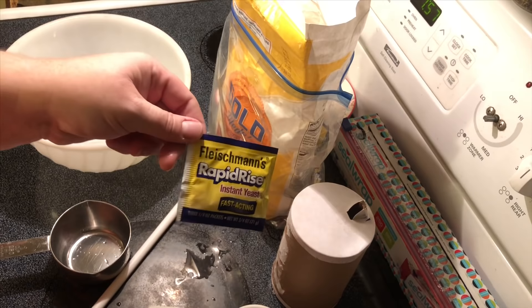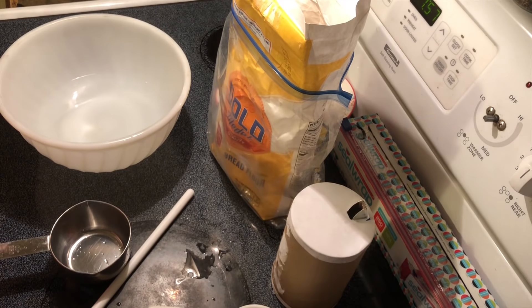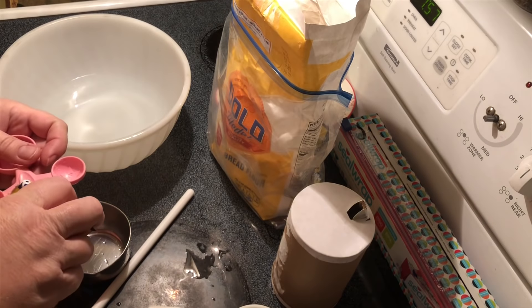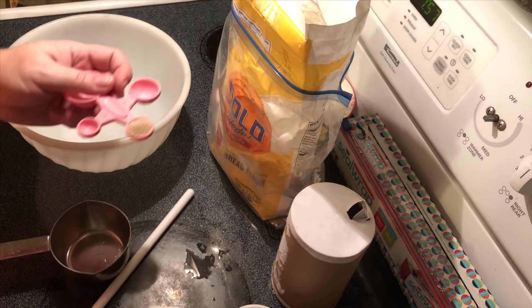It's a little dark, sorry about that. It says rapid rise instant yeast, fast acting — half a teaspoon.